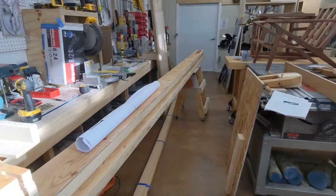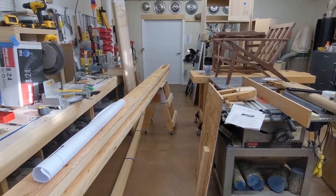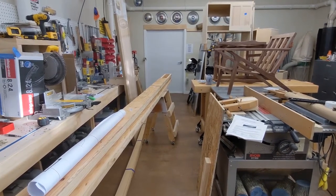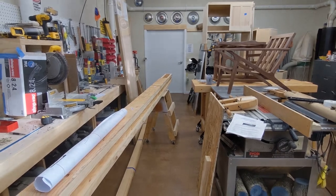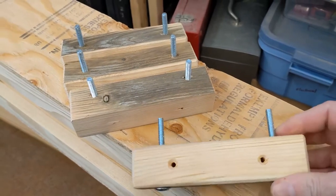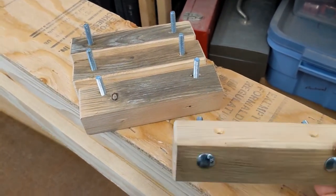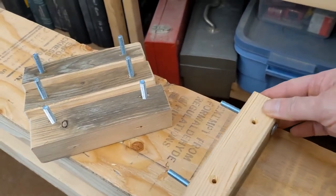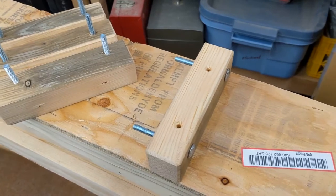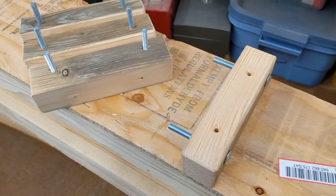I just have to clear out some space to work on this thing. I've been wanting to do this for about 20 years, and now's the time. Step one is to take these blocks and put the two-and-a-half-inch carriage bolts through them — they're going to fasten down onto this deck, and then the next piece will attach on from there.